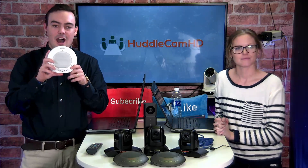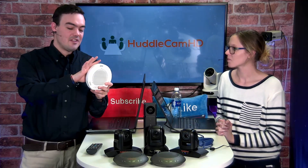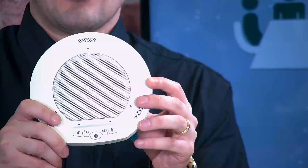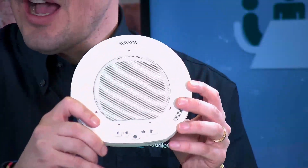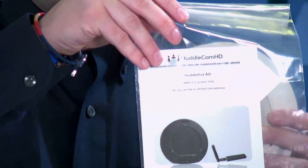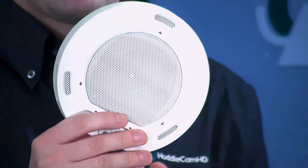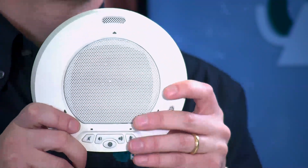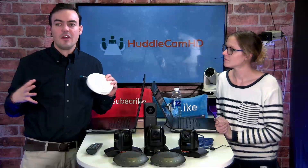Here is the HuddlePod Air — this is our most popular audio product. This is in white; it also comes in black. This product is a wireless USB 2.0 speakerphone. It comes with a USB 2.0 dongle that plugs right into your computer, and it gives you a wireless range of up to 25 feet. It has roughly a 12-by-12-foot radius pickup range, good for small to medium-sized conference rooms.